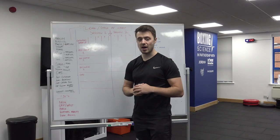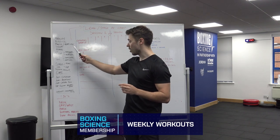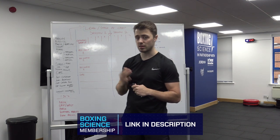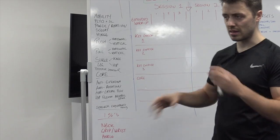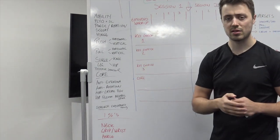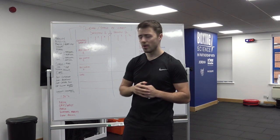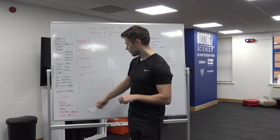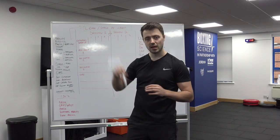Step one is to write down your exercise categories — from mobility to squatting all the way through to your core exercises. It's a really important and effective task because we're not just picking random exercises and trying to fit them into a programme. We're making sure we're ticking the box of exercise categories needed for an optimal boxing strength and conditioning programme. We have our main ones, and the 'one percents' which we'll cover in a further step.